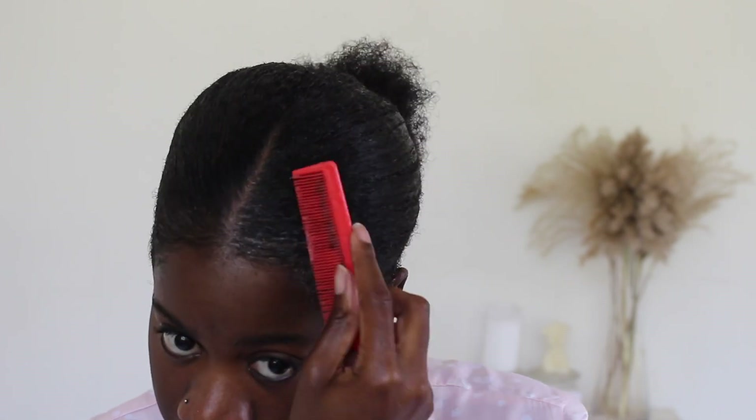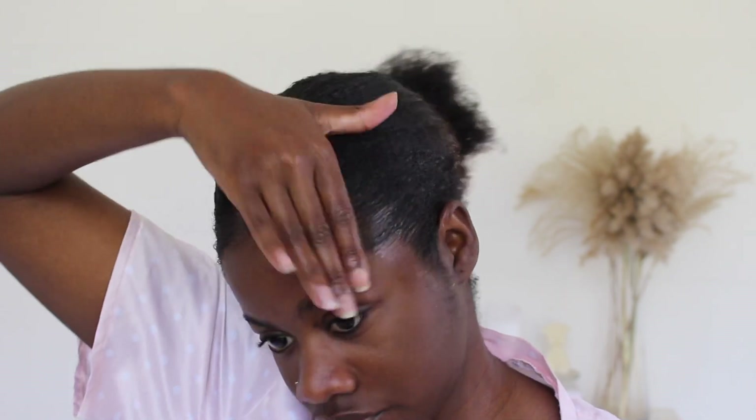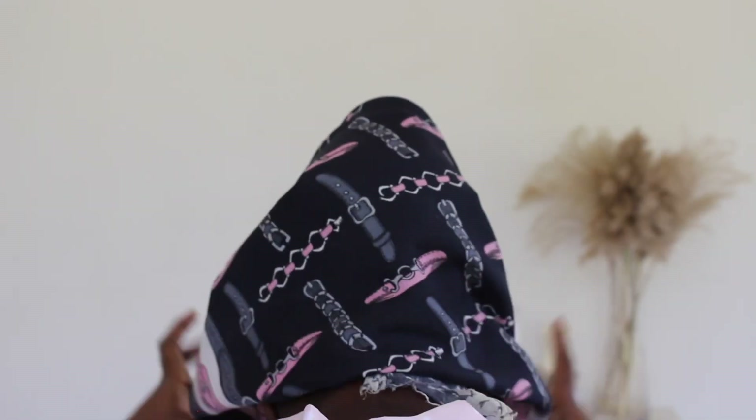Work on your edges and style them however you would like. I usually style my hair at night and sleep with the scarf on overnight, but on this day I waited three and a half hours and used no heat.